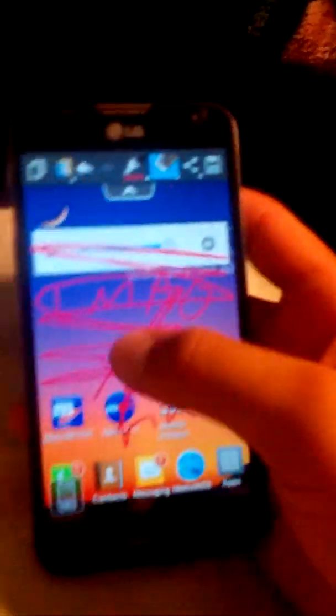The next tip is Quick Memo. What this does is it lets you write on the screen with a marker and stuff. As you can see, I wrote some things — let me erase it.